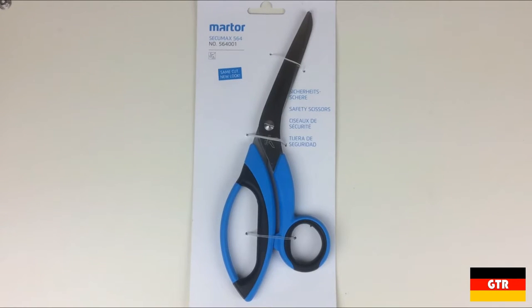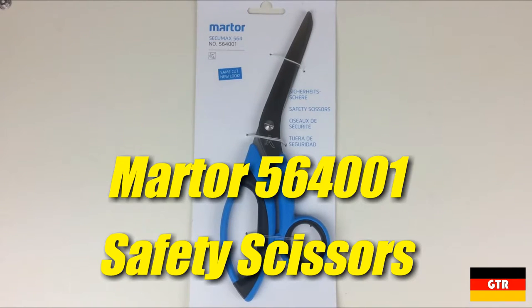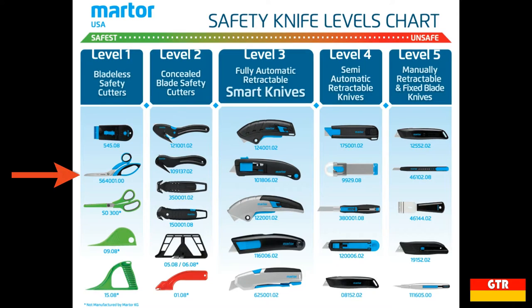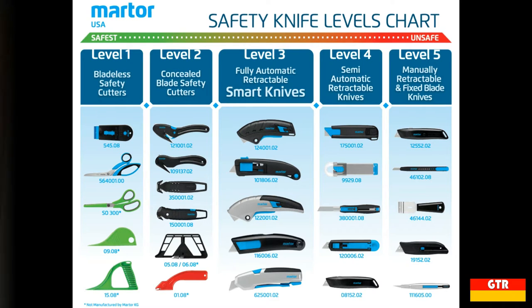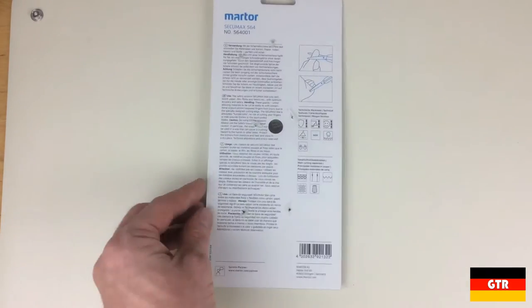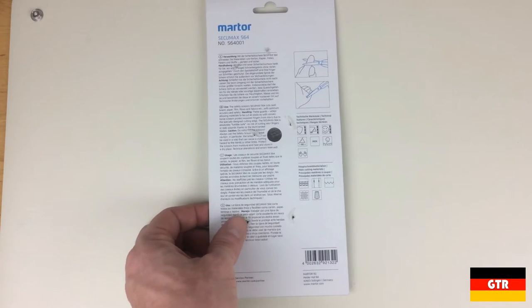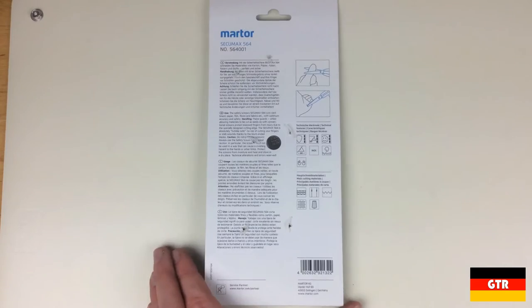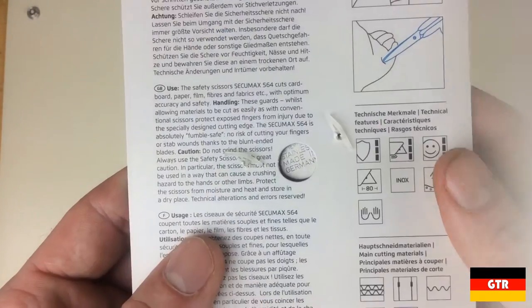Welcome everyone to German Tool Reviews. Today we have the Mottor 564001 safety scissors. These scissors are a level one safety product from Mottor, which categorizes them as bladeless safety cutters. The level one products are considered the safest while level five products are considered the least safe. These scissors use two right angles to shear the material instead of slicing through it like a normal blade would. This concept is common for many industrial shredding and cutting machines, but I don't think I've ever seen it scaled down to this level before.